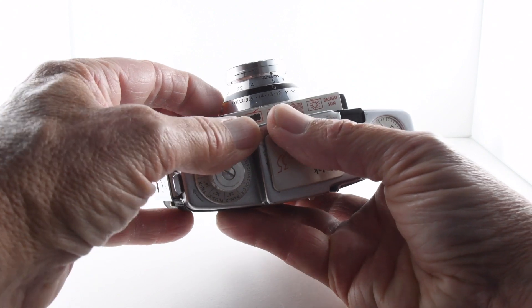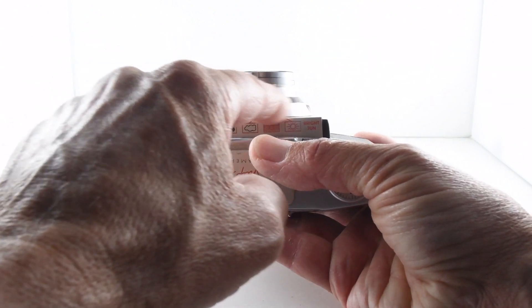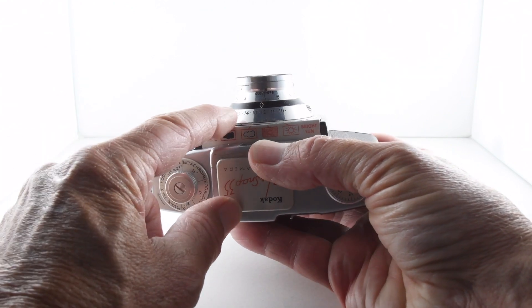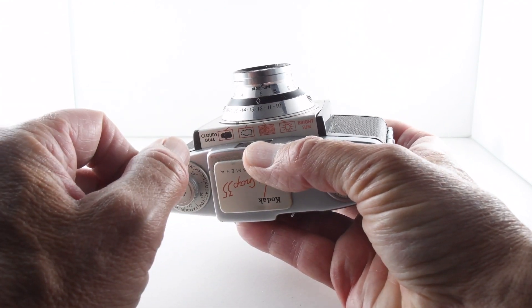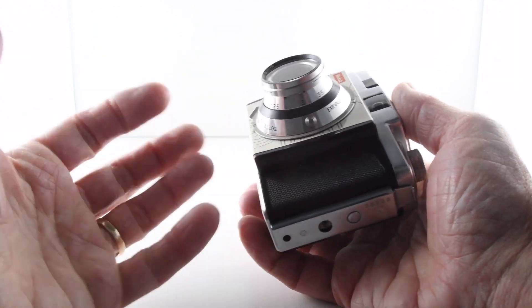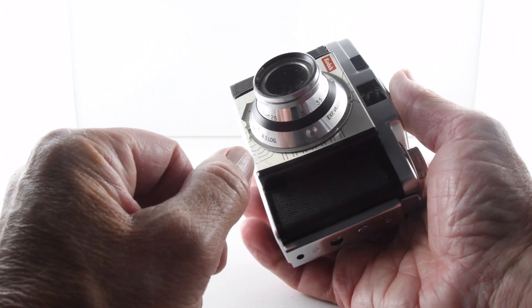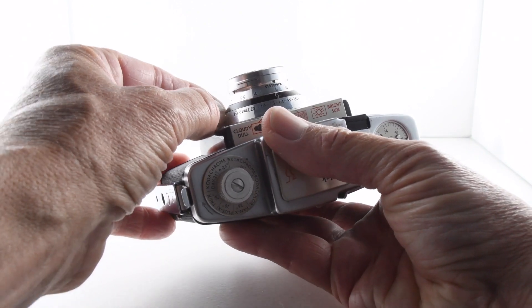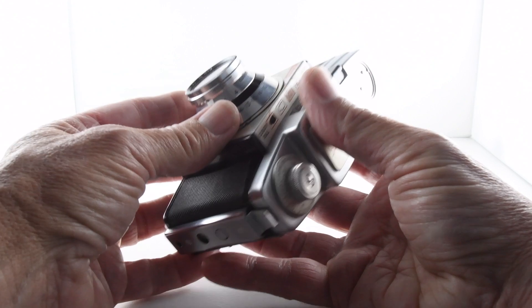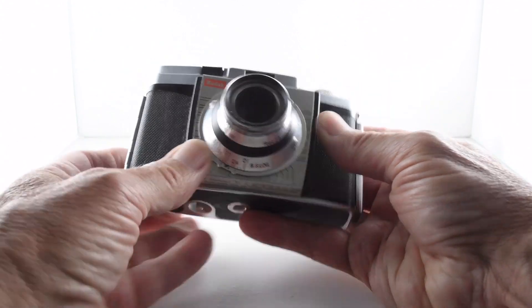Along the other ring we have our aperture ring, and it has exposure values — EV values — from 10 to 14. The idea is that presumably we have our light meter which returns to us an EV value, and then we simply manually input that into the dial there, and that alters the aperture.